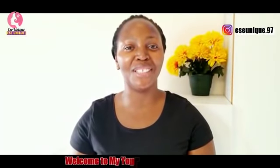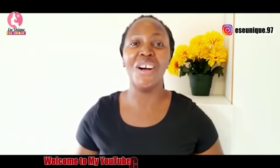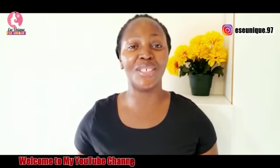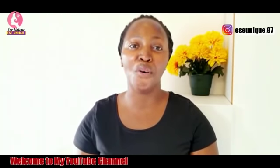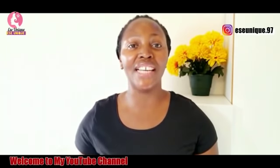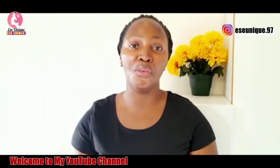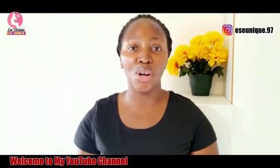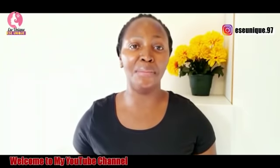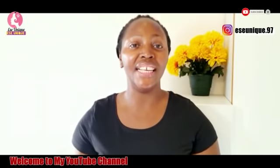Hi everyone and welcome back to my channel. If today is your first day coming across my video, you are highly welcome. My name is Essay Unique. Today I have a very powerful amazing home remedy to share, especially for men who are feeling weak, having a low count, watery count, or inability to get their wife pregnant.